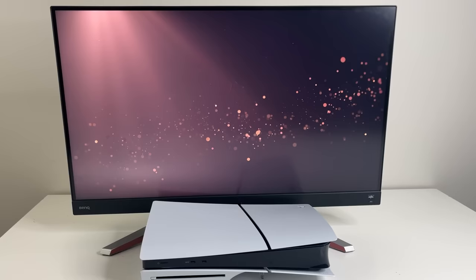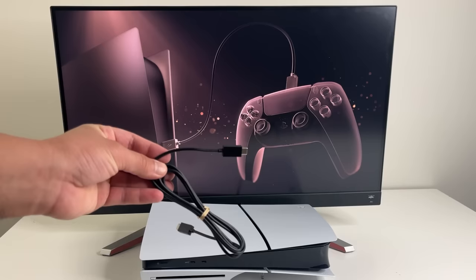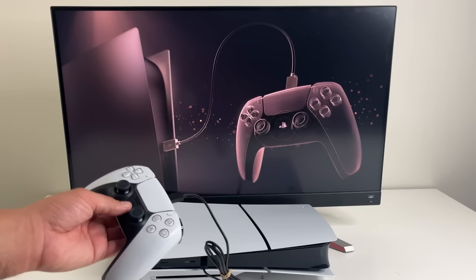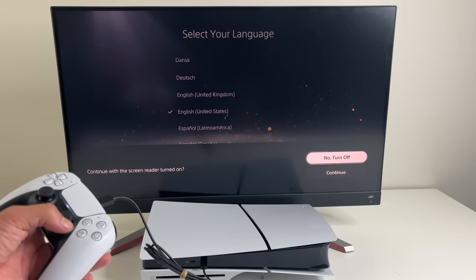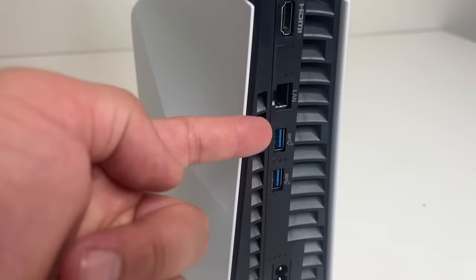The first thing here is pairing the DualSense controller. Use the provided USB-C cable to pair it. Once it's paired, you can unplug it if you want. Then select your language and turn off that annoying screen reader. Sign into your Wi-Fi network, or you can plug in a cable if you want a wired connection.